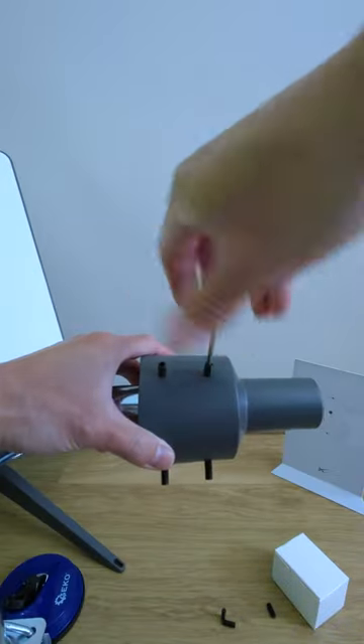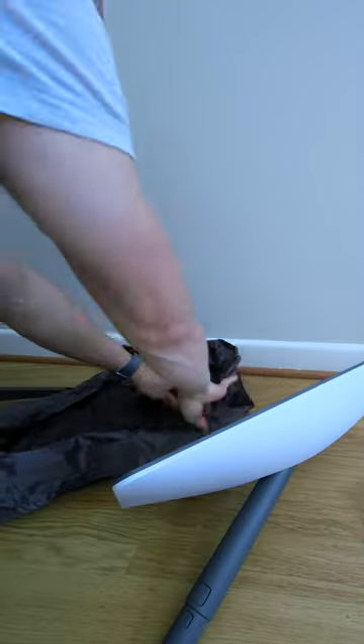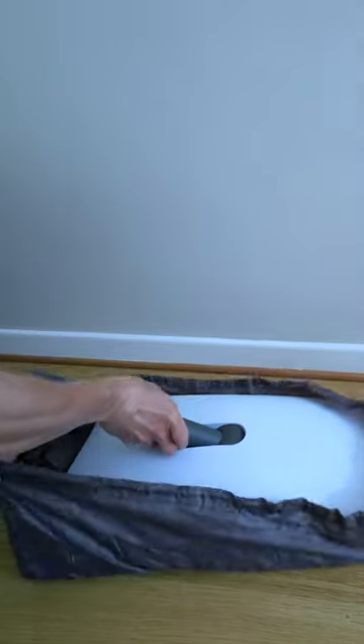Just make sure you tighten those screws enough. The carrying case is quite handy and it has straps, allowing you to carry it on your shoulder.